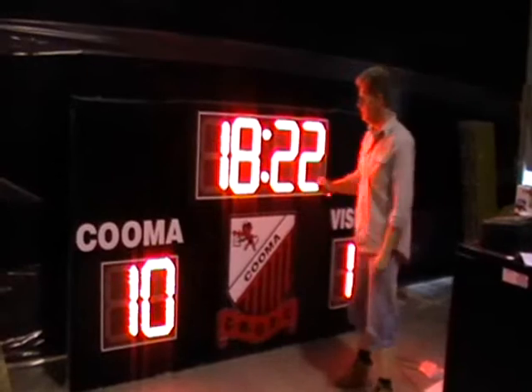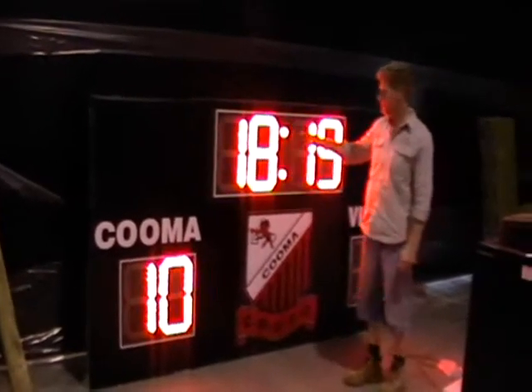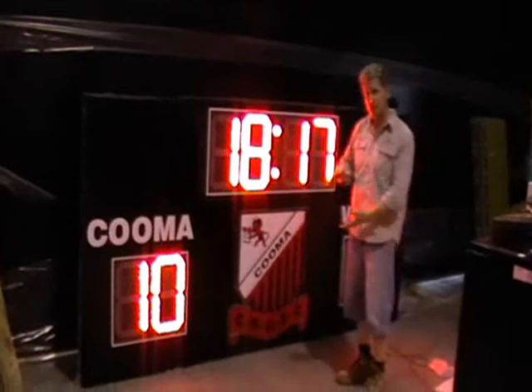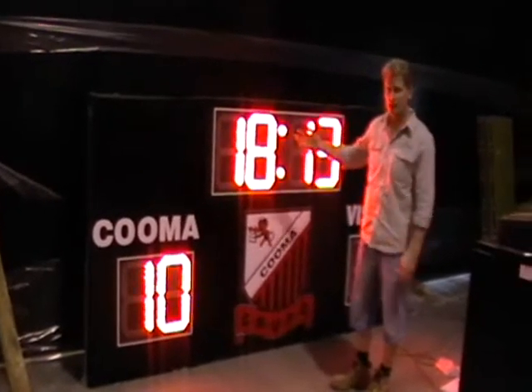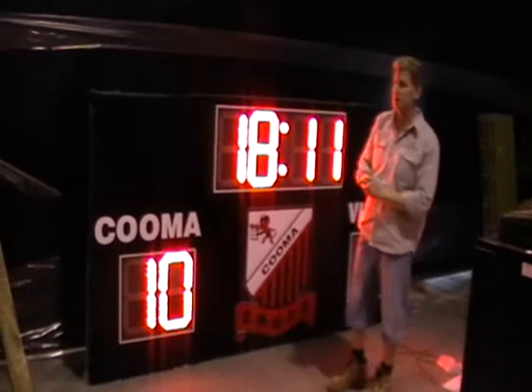This scoreboard right here has 400mm, or 16-inch, digits. The digits actually range in size from 200mm, which is eight inches, all the way up to 900mm, which is a very large size.